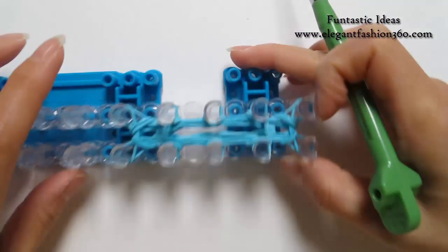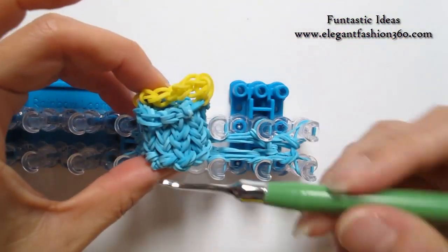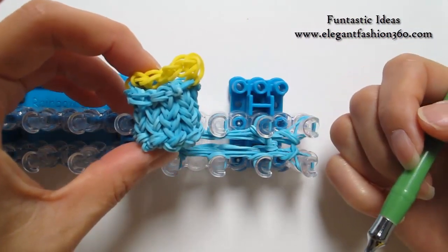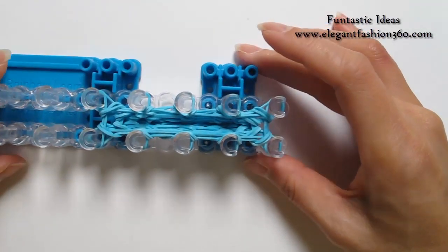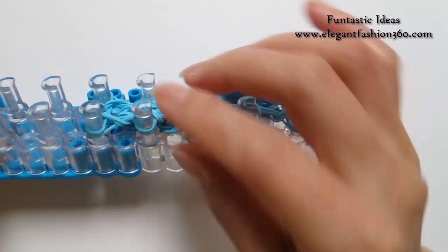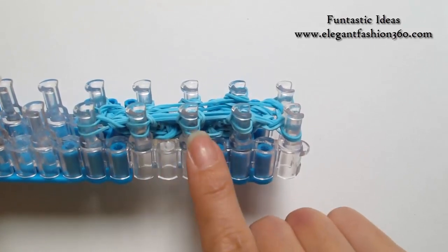Now we have a total of three layers. For this bucket, for this size, I use a total of six layers. So now you can pause your video and do the same thing for three more layers. I'll see you when you're done. Okay, now we're done with six layers — we're ready to close up. On your peg you should still have two bands on each peg.